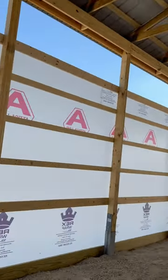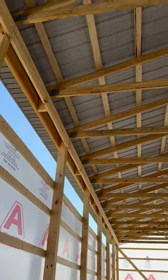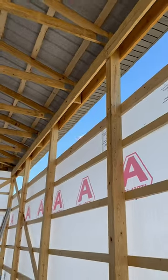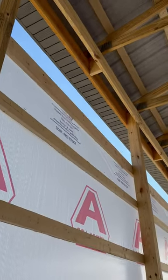Look at this — truss blocks on a post frame. We're setting 40-foot trusses right there on that two by 12. See those truss blocks? Four nails right there on those 40-footers. Let me know in the comments — truss blocks on this post frame.